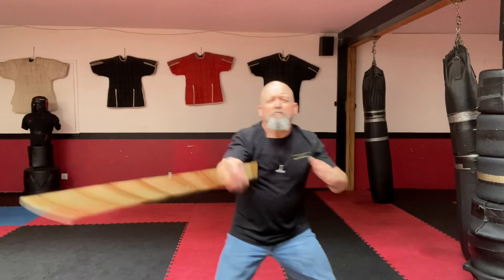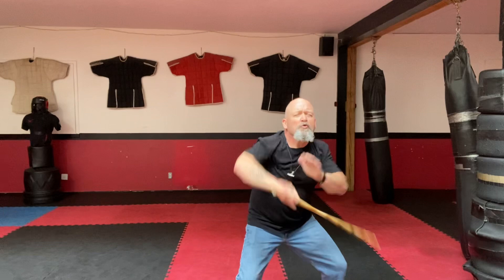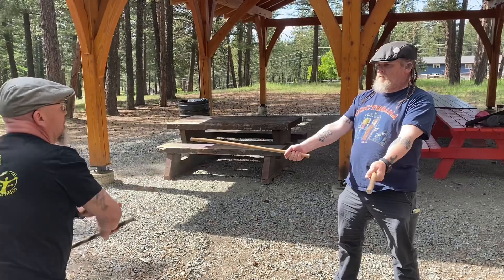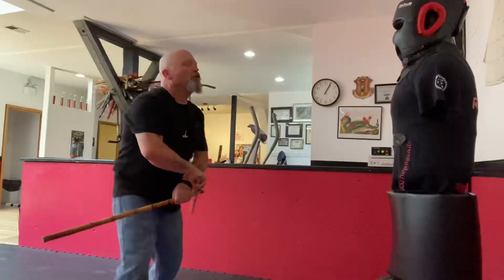De Campo 1-2-3 Original is to me exactly what a person needs to be a stick fighter. It teaches you to move with power and to hit with a lot of power. There's a fluidity to it and it is focused mainly on striking. There's no trapping, there's no extraneous movements, just hitting and hitting hard.